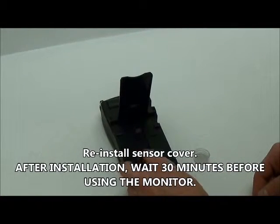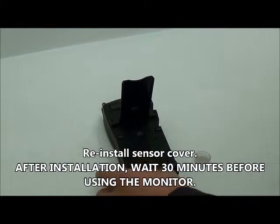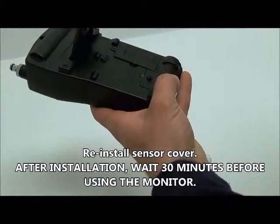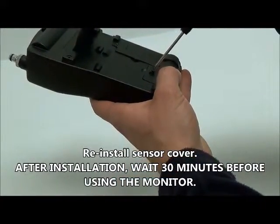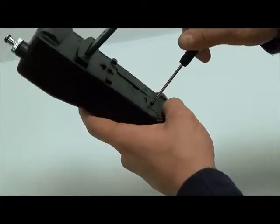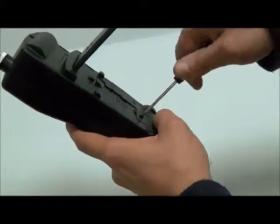Last, reinstall the sensor cover using the included screwdriver. Once the sensor is installed, you must wait 30 minutes before using the oxygen monitor to ensure the most accurate readings.